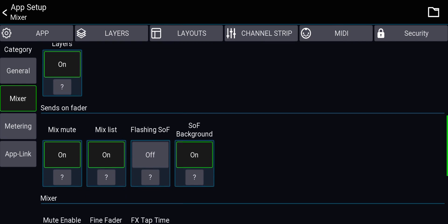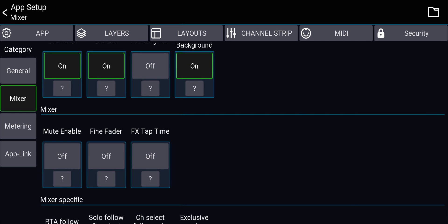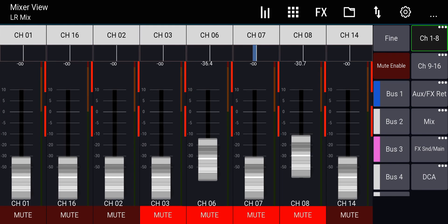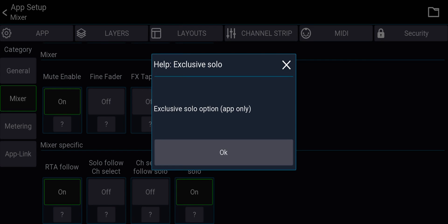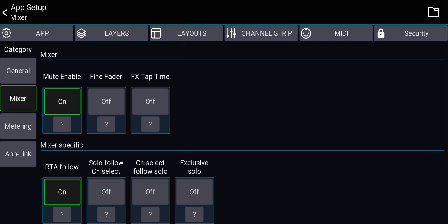Mute Enable can also be toggled here — same as the button on the main screen. If it's off, you cannot mute or unmute any channel. For solo settings: 'Solo Follows Channel Select,' 'Channel Select Follows Solo,' and 'Exclusive Solo' are all here, but we are not using solo at all in our setup, so none of these matter.